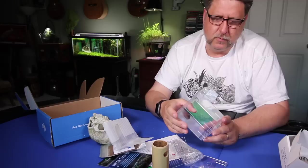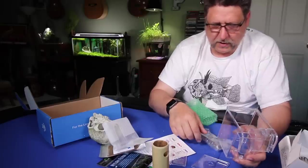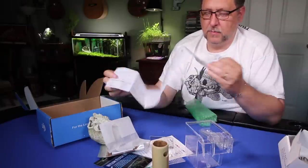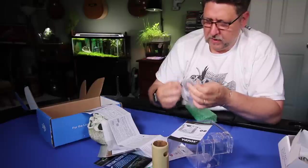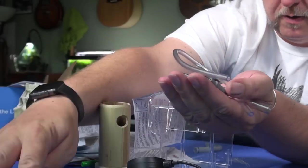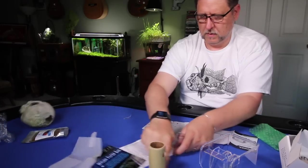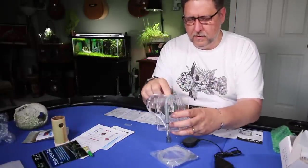This looks like a hang-on-the-back filter from the outside. I think it goes great with the pump we got. It's got picture instructions, which is good. It has quite a few little bits and small parts, so I'll assemble it with magic. And wow — that's a neat little kit all assembled!